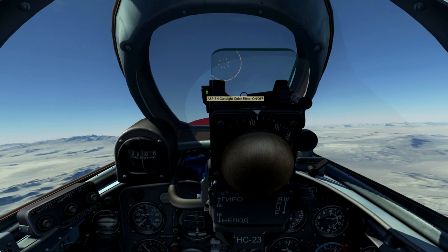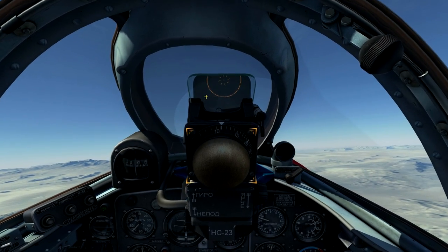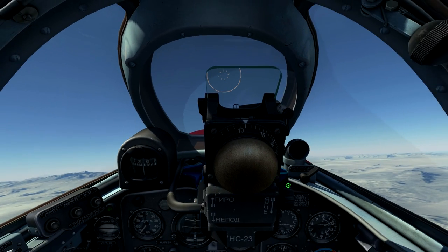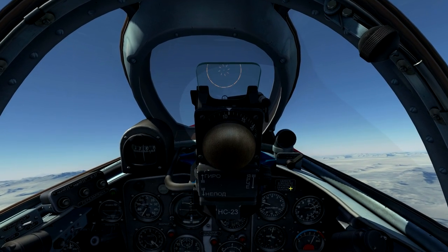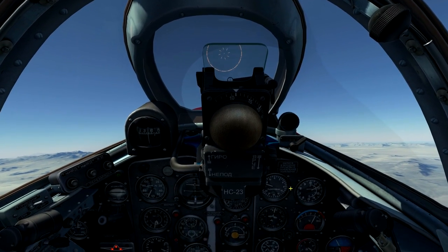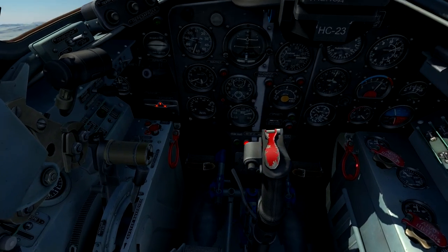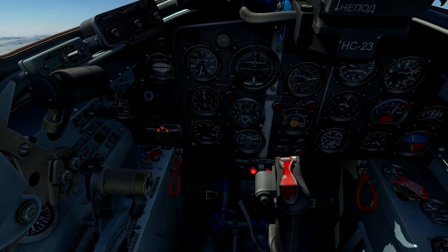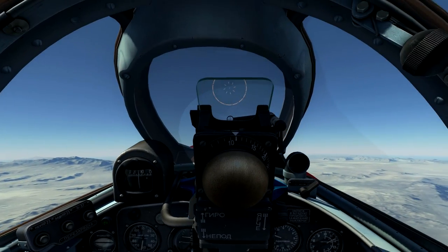The sun filter is handy when you're engaging a target in the sun. The final function is the sight range setting — rotate the twist grip on the throttle to make the gunsight match the wingspan of your target. Those are the basic functions of the gunsight.